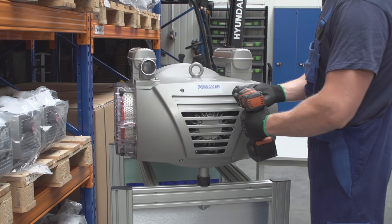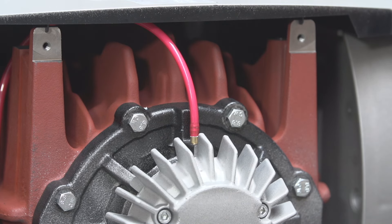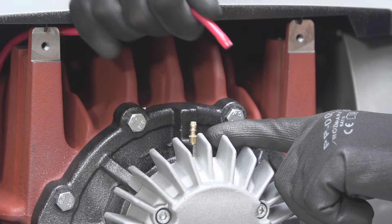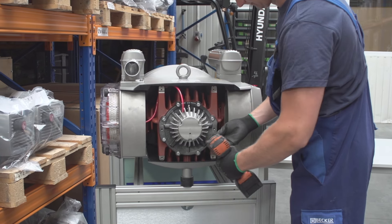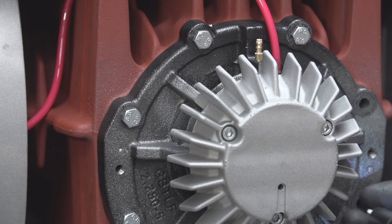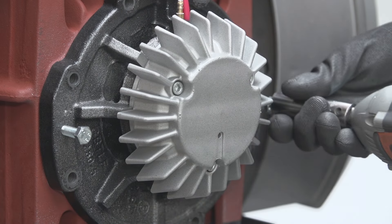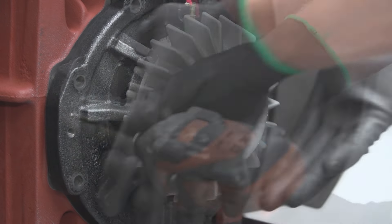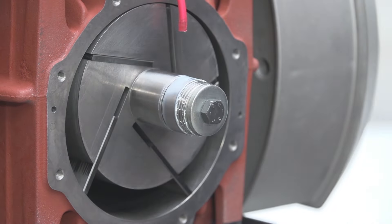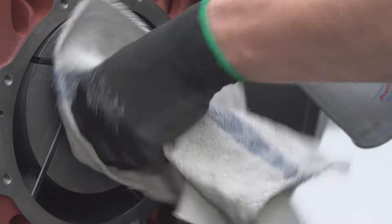The first step when servicing the unit is to unscrew the plastic cover. After removal of the cover, disconnect the grease line, only on the VTLF series. Loosen the bolts from the end shield, also known as the cylinder cover, and remove the cover. To remove the side cover, take two of the removed bolts and screw them into the threaded holes found on the end shield face. This will allow you to pry the end shield away from the cylinder.